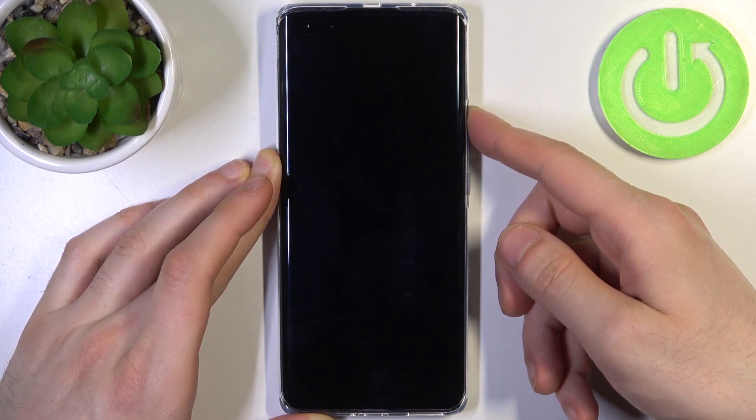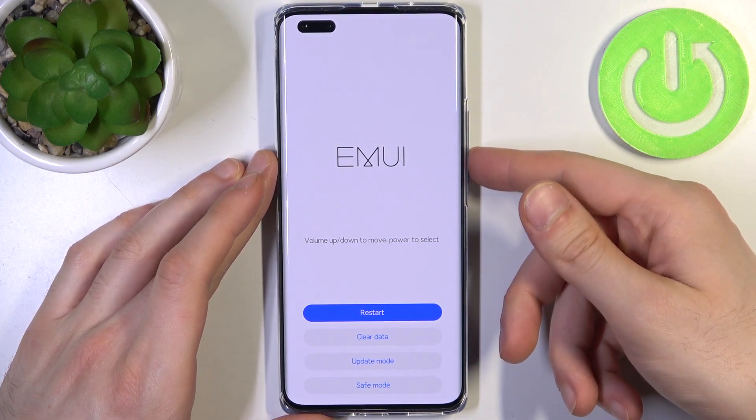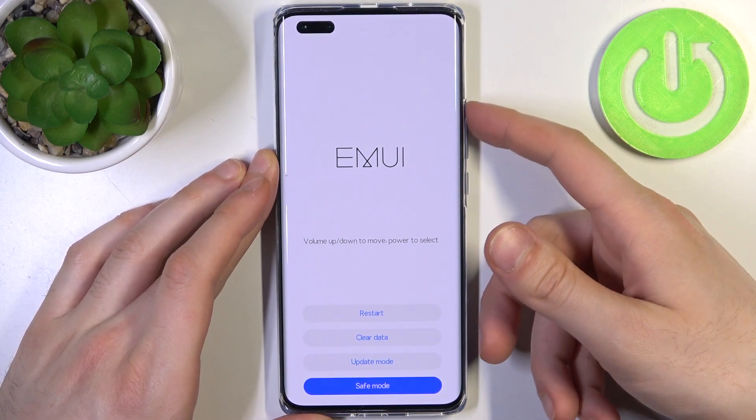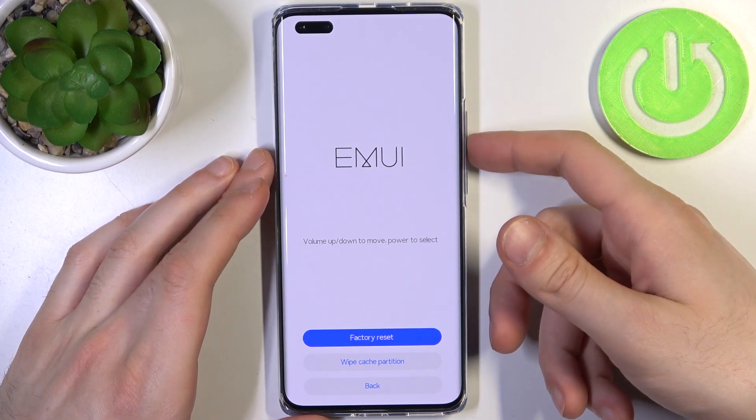In recovery mode you can use volume keys to navigate and the power key to select. You have such options as restart, clear data, update mode, and save mode. In clear data you have options like wipe cache partition or factory reset.